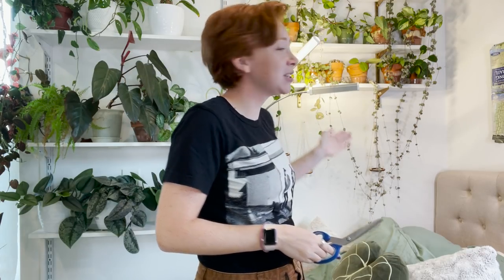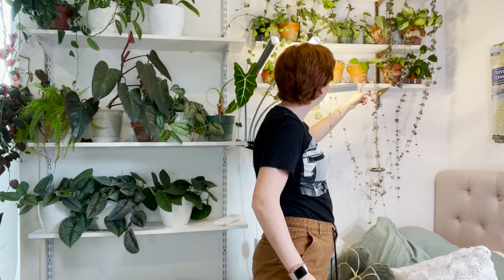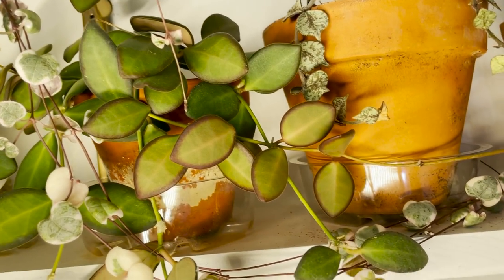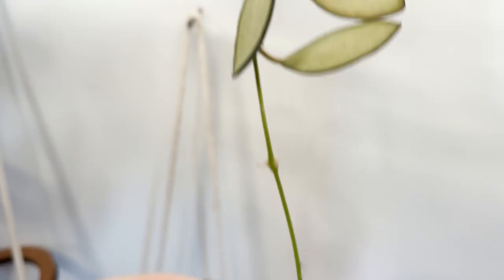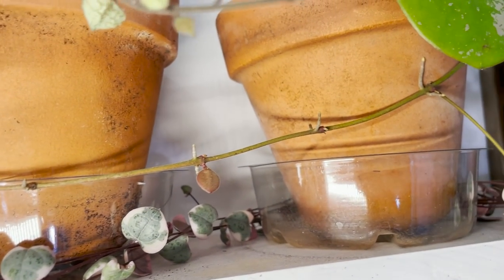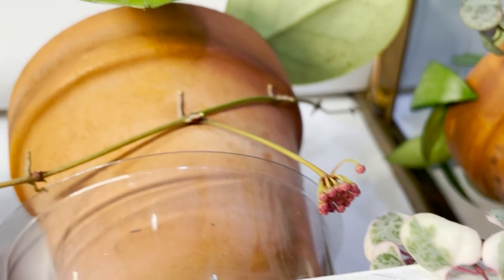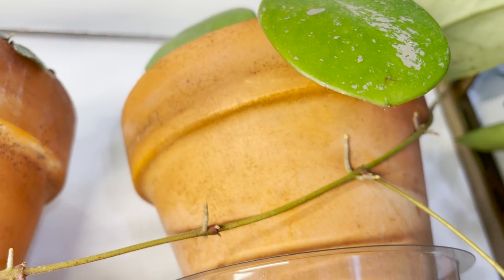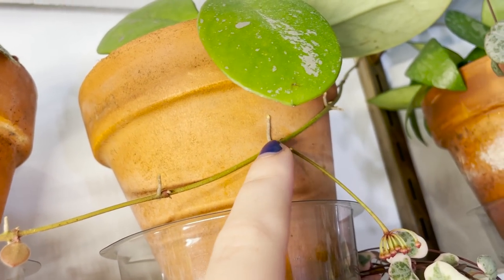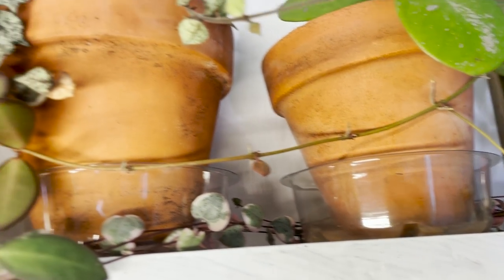This is my string of hearts situation — oh my gosh, I just noticed a peduncle! Let me bring you closer. I believe it's on this Bretonnii, which is absolutely beautiful. I love this one and it's sun stressing incredibly, but look — this part is going over here and it has a little peduncle. My Hoya flowers are just going off! It's also currently attaching itself to this terracotta pot and then going up that way, which is slightly concerning, but I'll let it do what it wants to do.